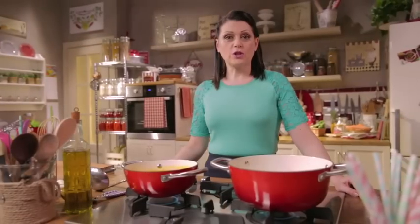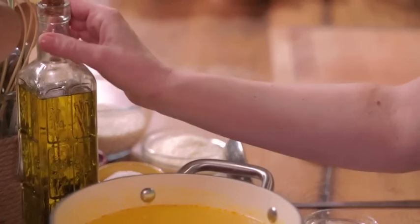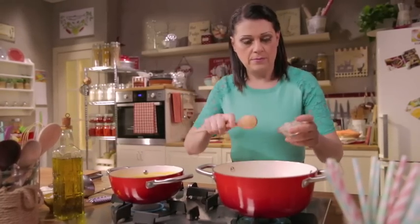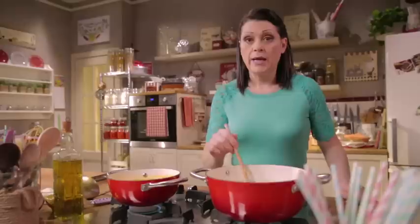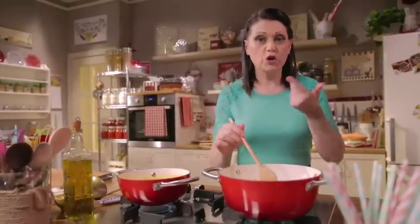The teddy bear will be made of parmesan risotto, a favorite of kids. Heat a little extra virgin olive oil, add finely chopped shallots, and cook over low heat for at least 10 minutes, until almost melted.